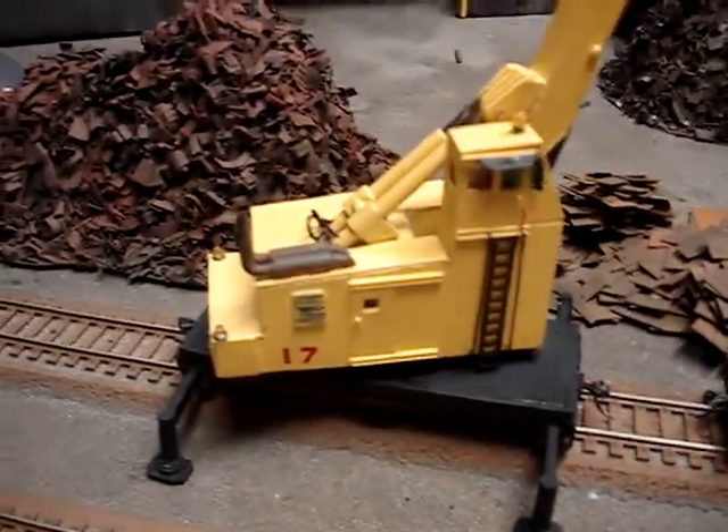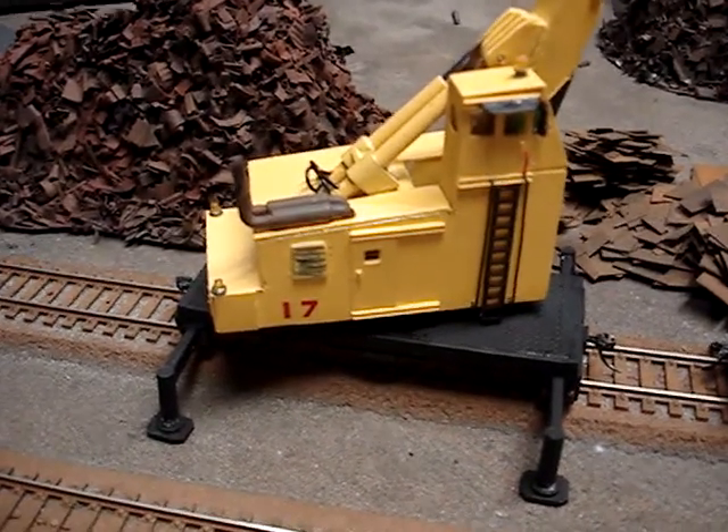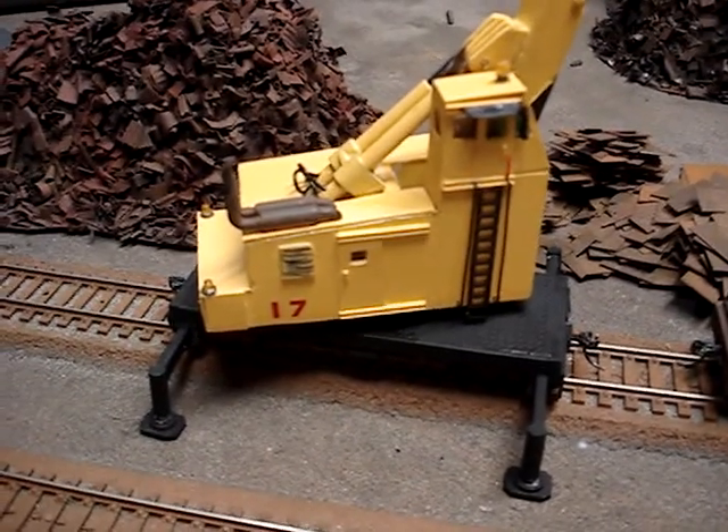It was a super fun build. I named her 17. Those in the know, know. And those that don't know, well, you should be awake by now.